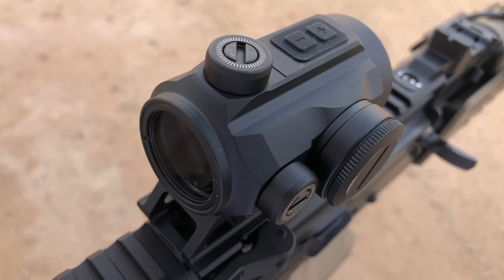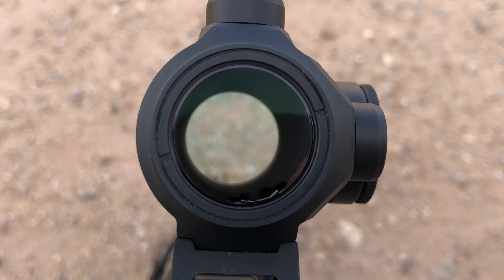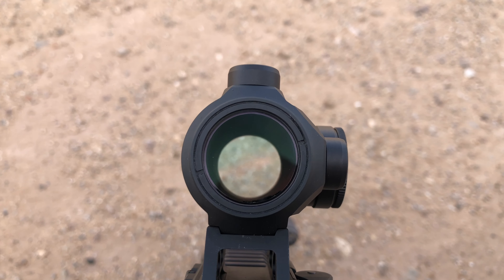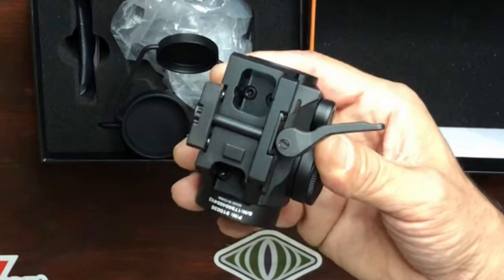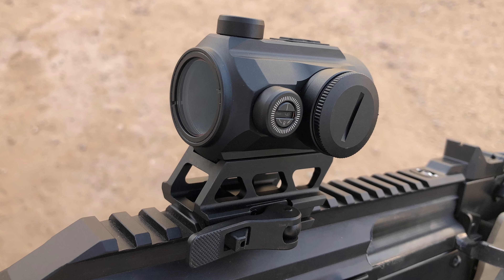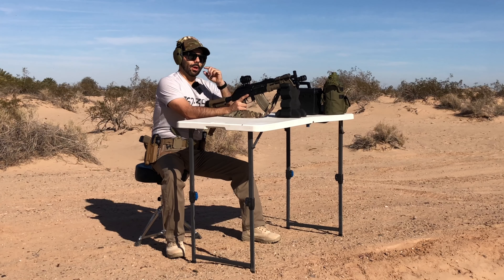It is not auto-off or shake-awake — bummer, I know. The adjustment turrets are recessed and set at a half MOA click value. The optic has a single 3 MOA red dot and a large 25 millimeter window. It's fog and waterproof. The RD25 came mounted on an absolute co-witness QD Picatinny mount with a single recoil lug on the bottom. If you don't like the QD mount, any Aimpoint micro footprint mount will work. The optic is backed by Primary Arms with a lifetime warranty.